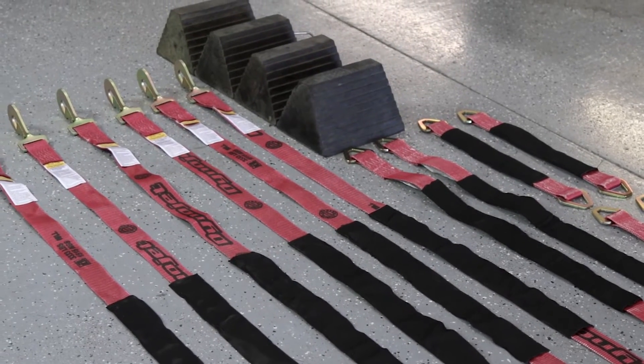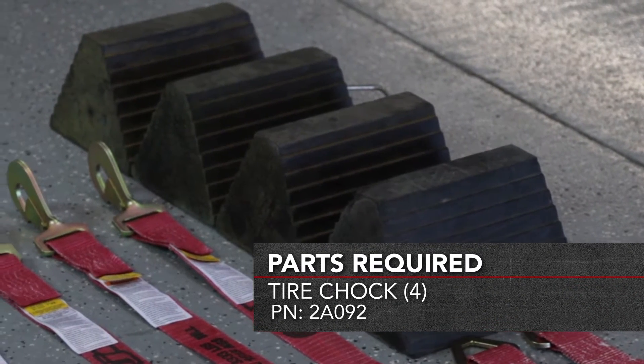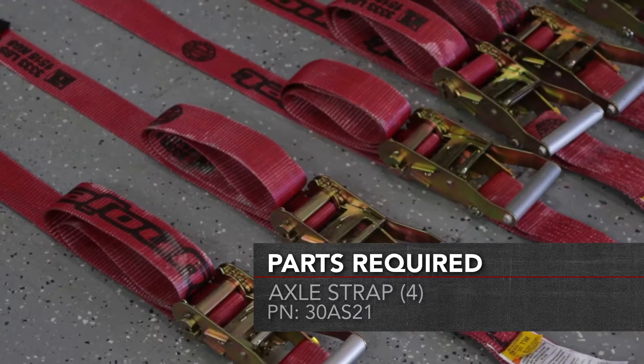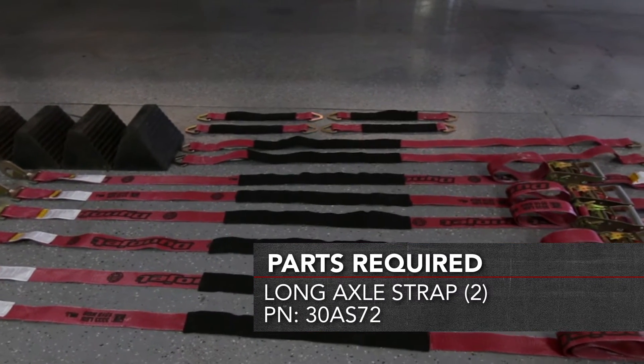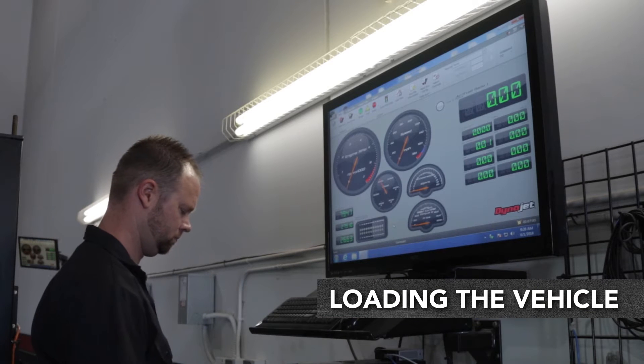First, you will need the following parts. Verify your computer is running.